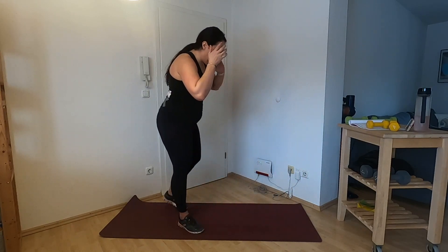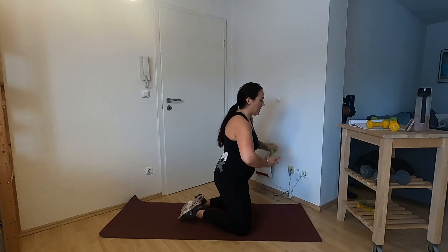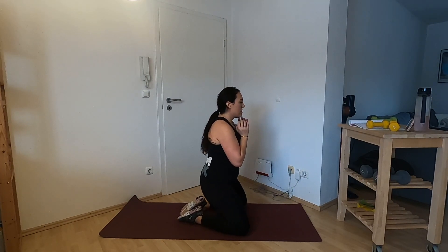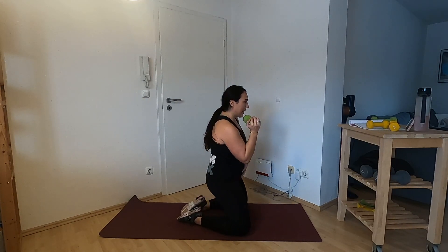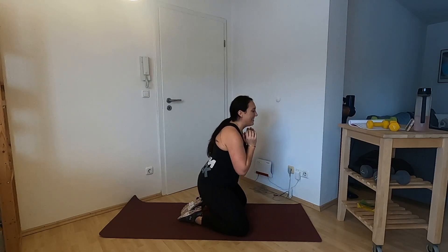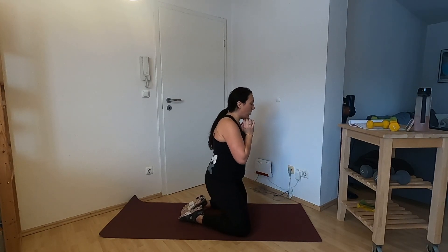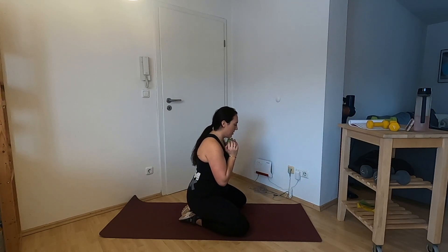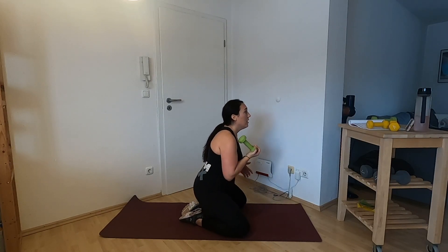Kneeling hip thrusts — what a fun, not awkward at all movement. Toes together, knees apart. Grab a medium weight, keep it up at the chest. We're going to sit those glutes back, hop them up, squeeze at the top. This is really going to work those glutes as well as the quads. Sit those hips back, hop them up, lower abs engaged. I am 19 weeks along here, so don't compare your movement to mine. Those glutes should be pushing your body up — that's what's working to move here.